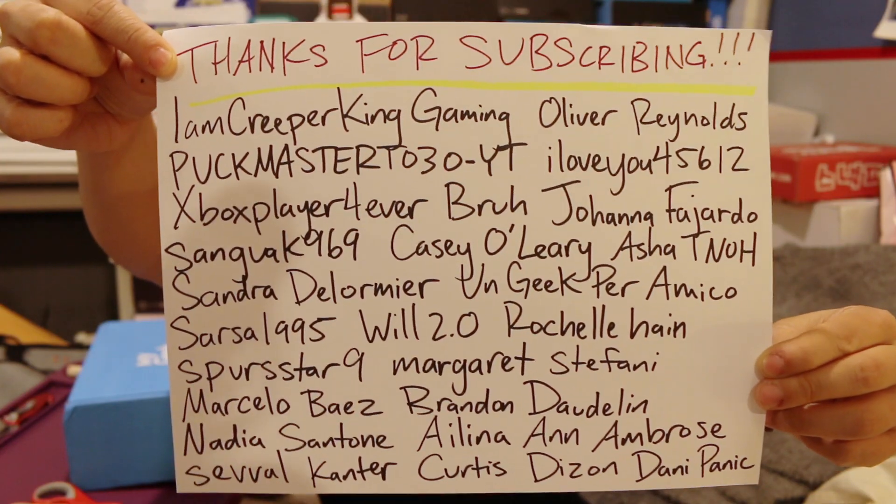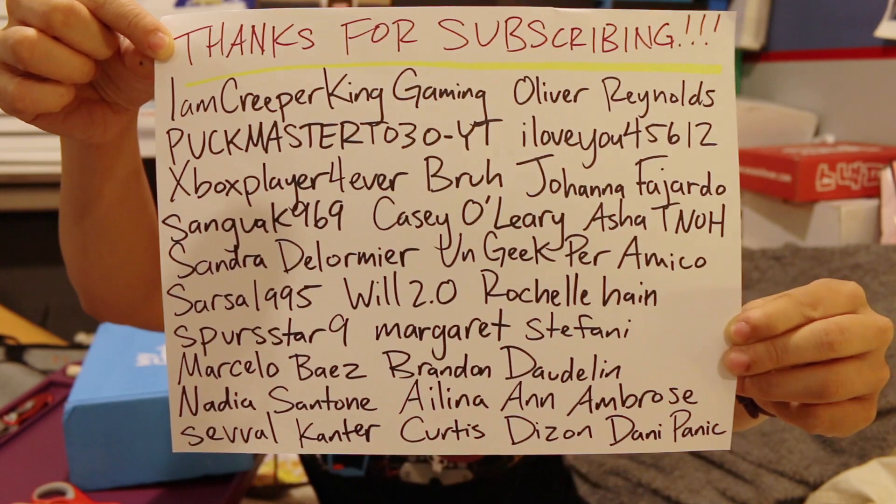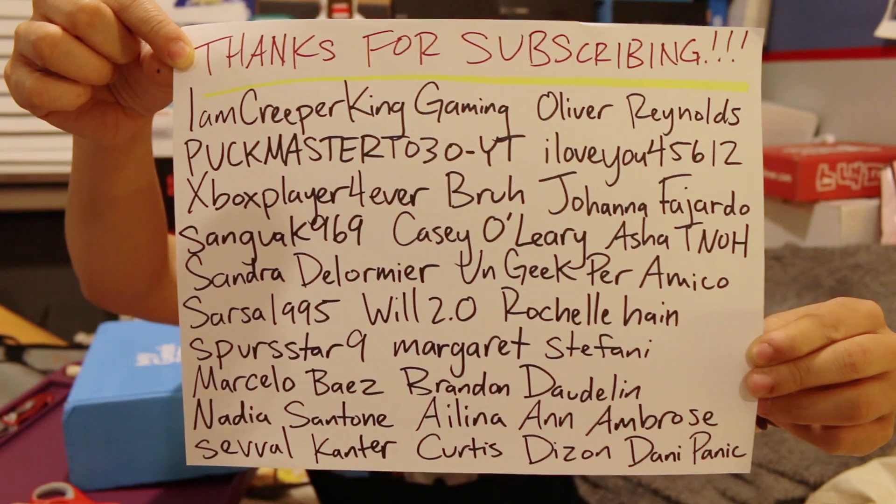Thank you guys so much for watching. Have a great night and I'll see you guys later. Bye!